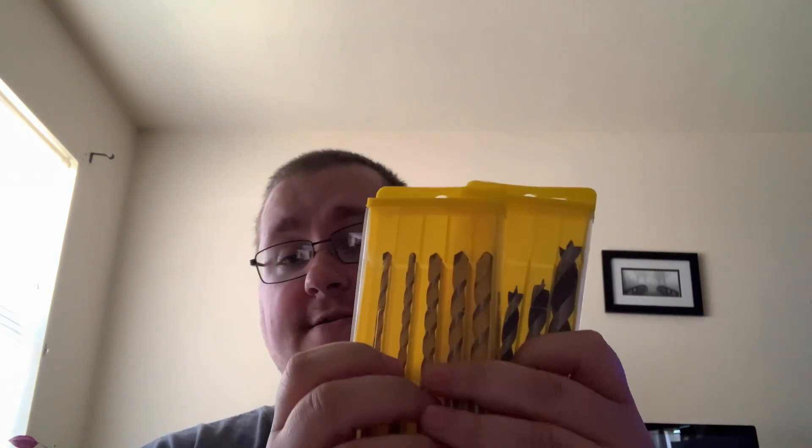I will rate these now. I honestly haven't had the opportunity to drill holes in a bunch of stuff, but based off of the feel and look of them, they look and feel like good quality drill bits. So based off of that, with all three of these, I am actually going to rate this four and a half stars.